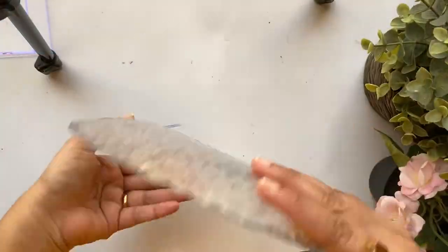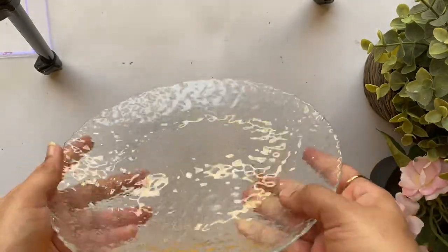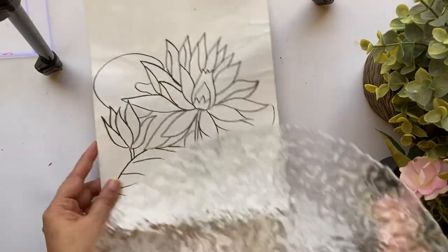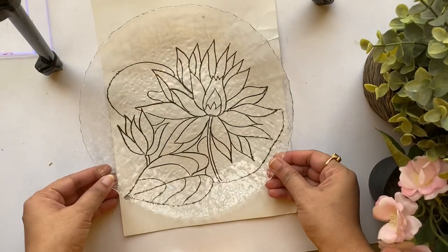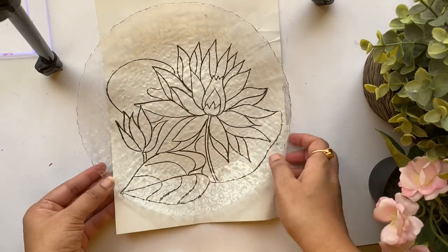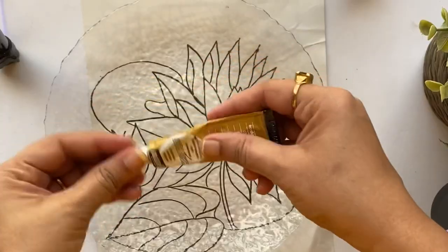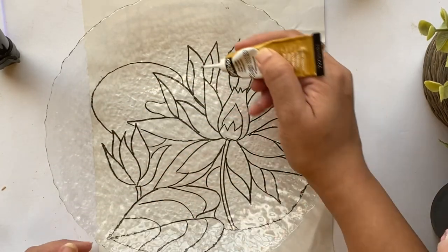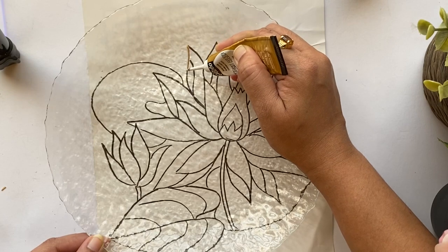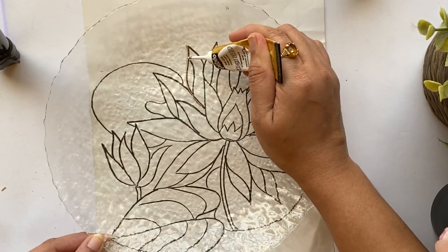This is the glass plate I was talking about — as you can see it's beautifully textured on the back side, and I'll be painting on the front portion. I've drawn a simple yet beautiful water lily or lotus design. If you want, you can stick the paper to the glass plate so that it will be much more convenient while drawing the outlines. I'm using a rich gold outline or glass liner from the brand Pebeo.